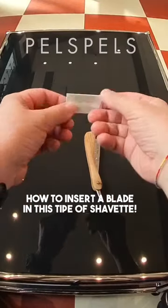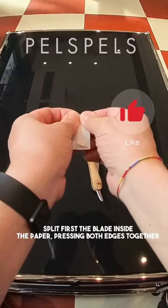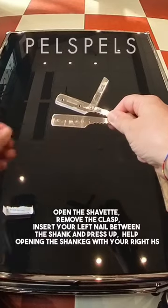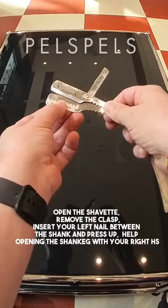How to insert a blade into this type of chevette split. First, place the blade inside the paper, pressing both edges together. Open the chevette, remove the clasp, insert your left nail between the shank and press up to help with opening.